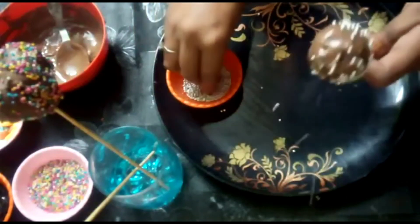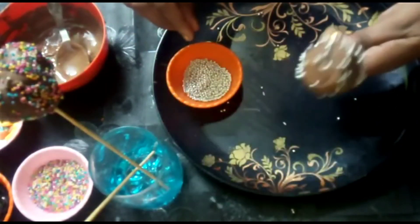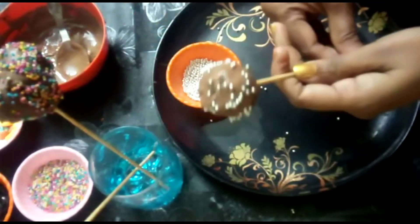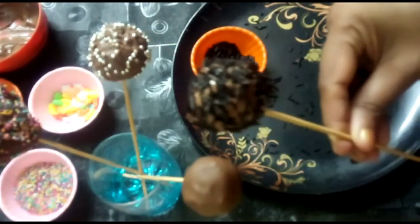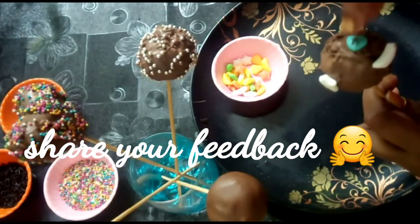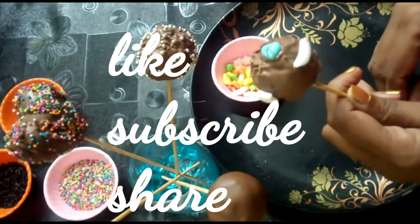You will have nuts. I will dry it and decorate it. Subscribe and share it. Thank you all.